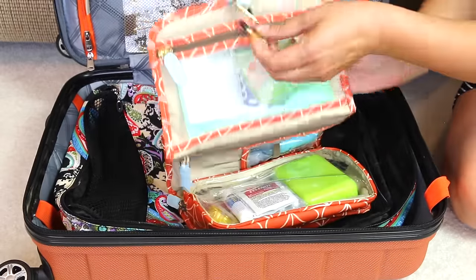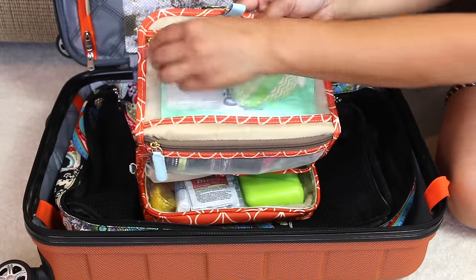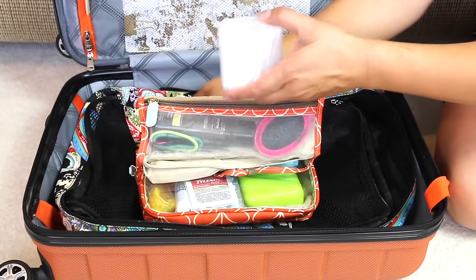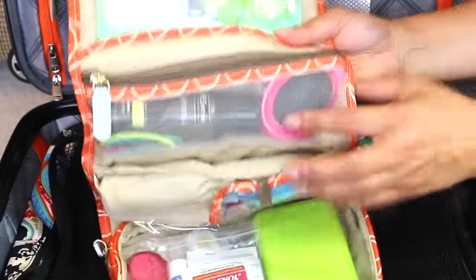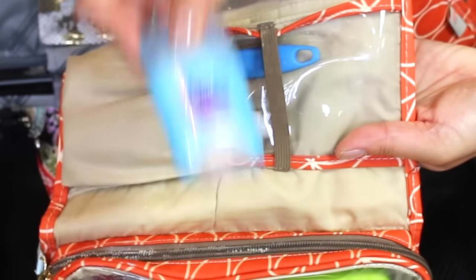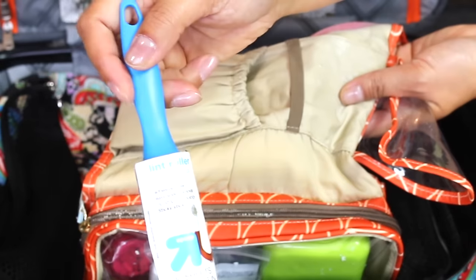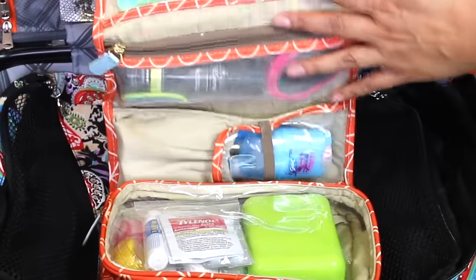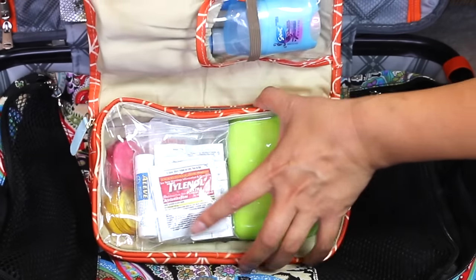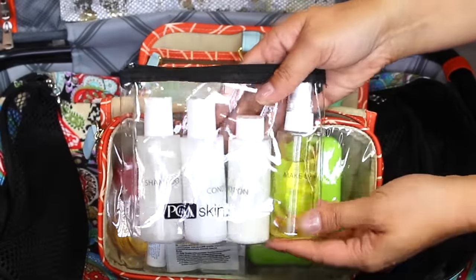All my toiletries are in the same bag — it's Orla Kiely. It has a hook which I love, so I just hang it in the bathroom. I have wipes, Kleenex, and cotton buds. You buy the trial size once and just keep refilling it. In the second mesh pocket I have all my hair stuff: a collapsible hairbrush, hairspray, hair ties, and bobby pins. My deodorant is in there too. There's an iron at the hotel, but if I need extra wrinkle release I have that as well. I like this bag because the compartments are different sizes — big enough but not so big that things are swimming inside.